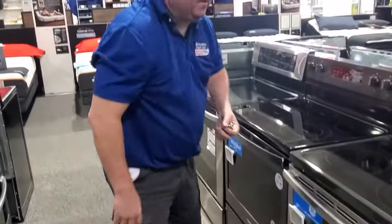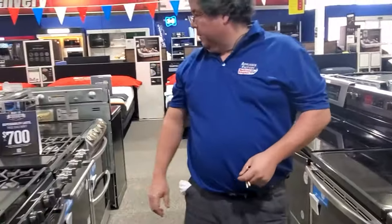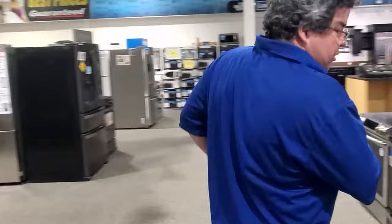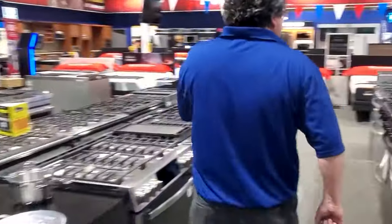Let's check the Frigidaire. Where is the Frigidaire? Oh, it's on the other side. Let's go to the other side — I'm going to go to the Frigidaire. Here's the Frigidaire.